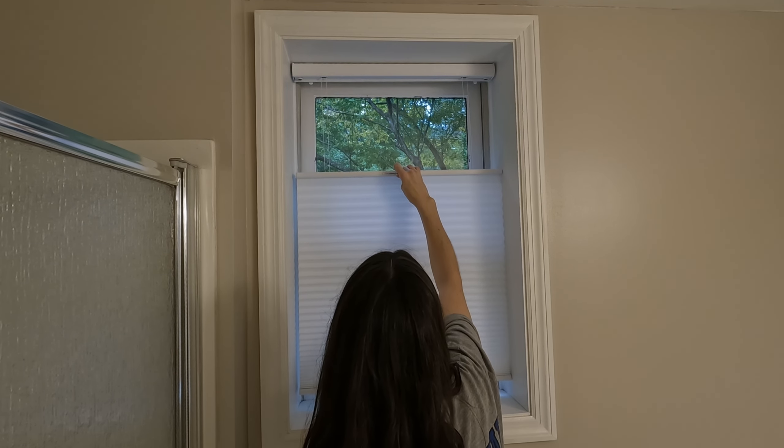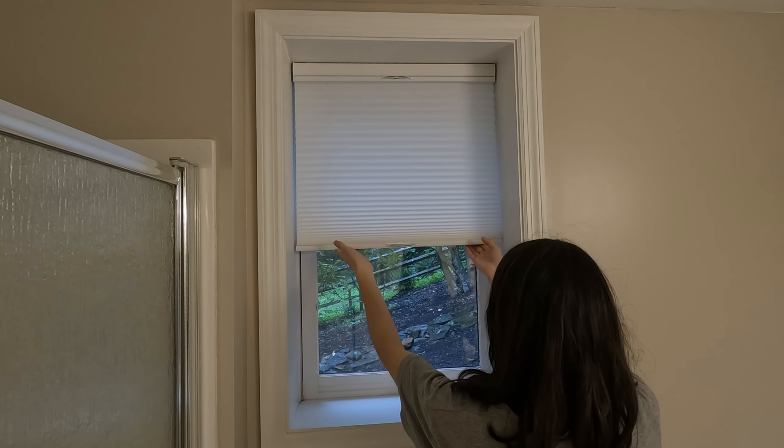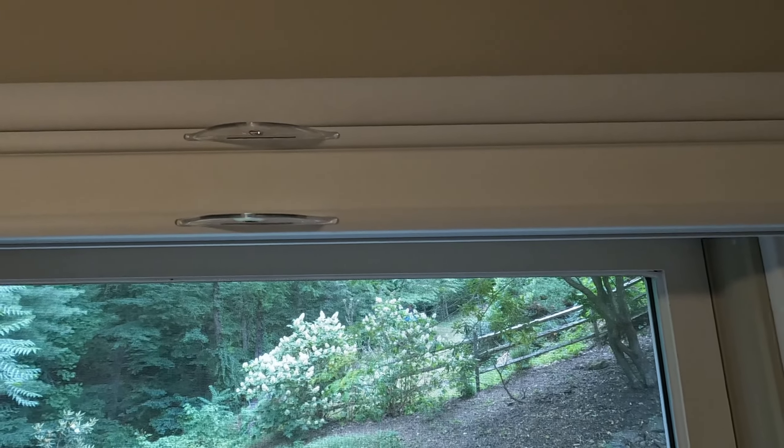If you're interested in the specs and cost of this shade that we installed, I'll put our order specifications in the description. If you're planning to install an outside mount shade as well, be sure to check out this video next!